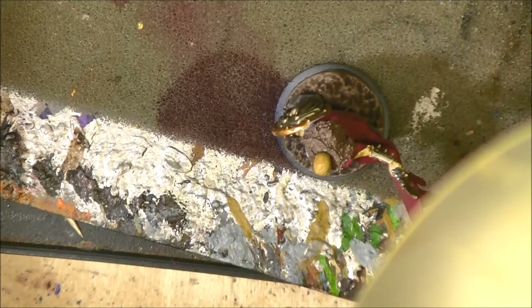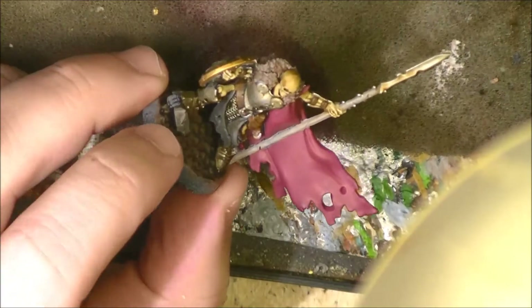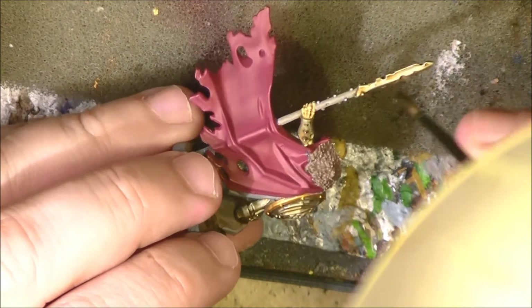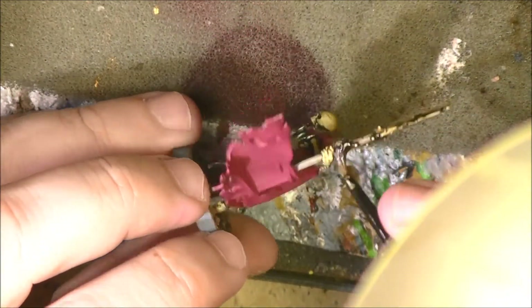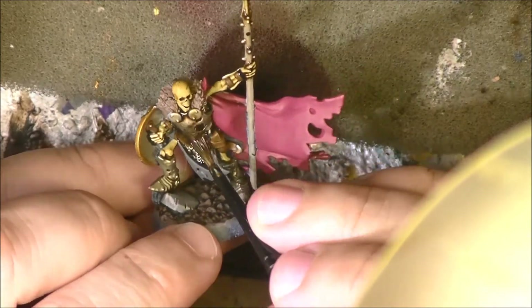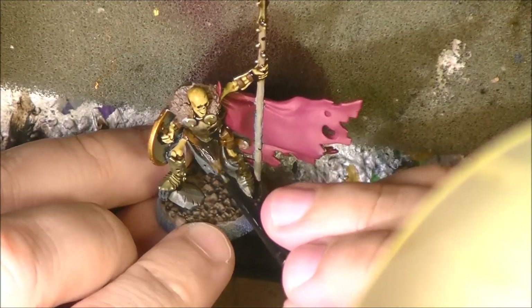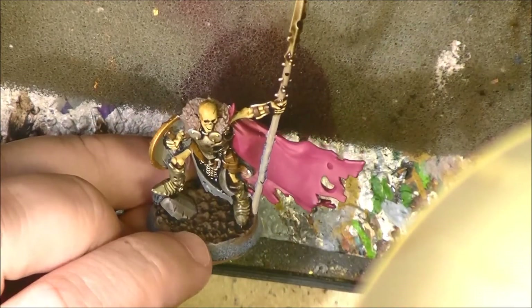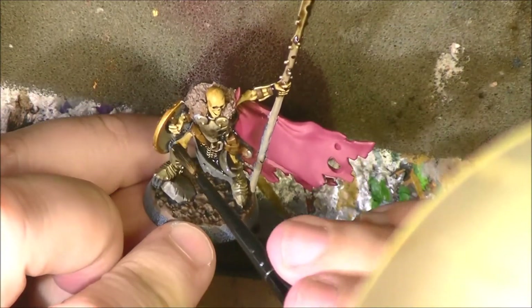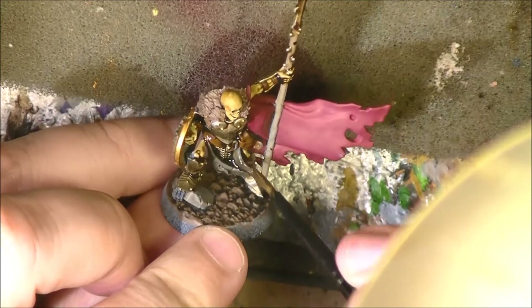Once the Seraphim Sepia has dried, we are going to apply Agrax Earthshade. Seraphim Sepia is a little bit too reddish, too orangey. So Agrax Earthshade will give a deeper, darker color. As I said, I'm really going for a dirty, rusty metal look. We apply this on the armor as well — very fast it will pick up all the shade and detail you want from the armor. I'm going to apply this now on the full miniature and then we need to wait for it to dry.